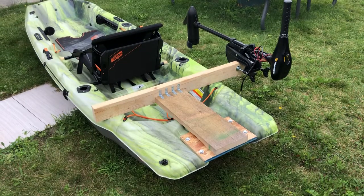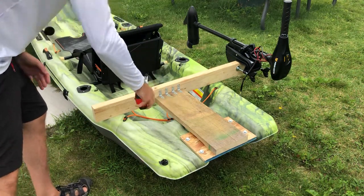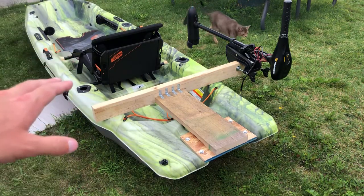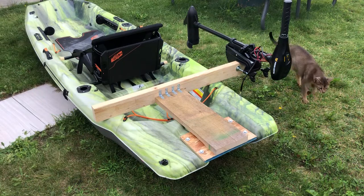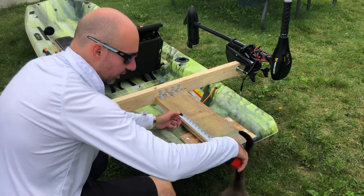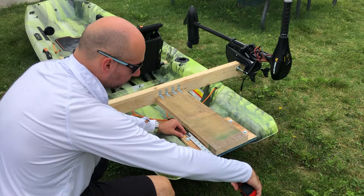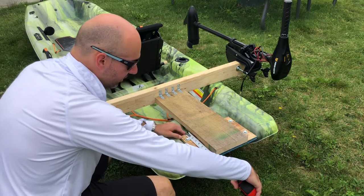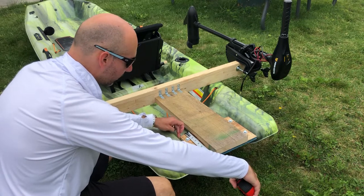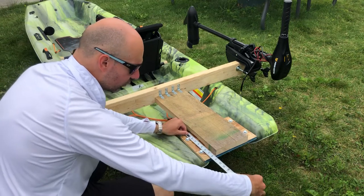For the L brackets, they are one and a half inch with two holes, and I used four of them. For the three-quarter inch subfloor piece, eight inches lengthwise is perfect — you could go a little more but you start getting into an angle.